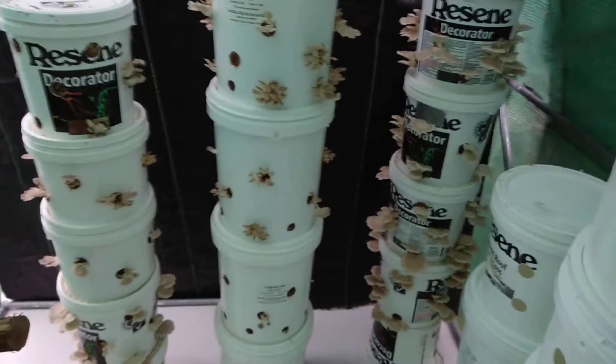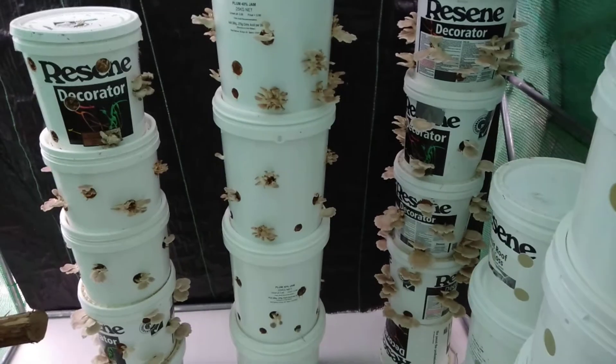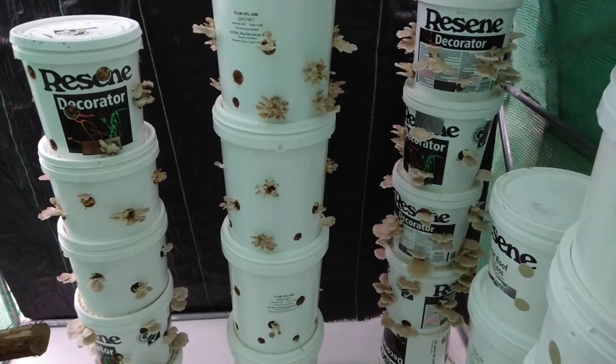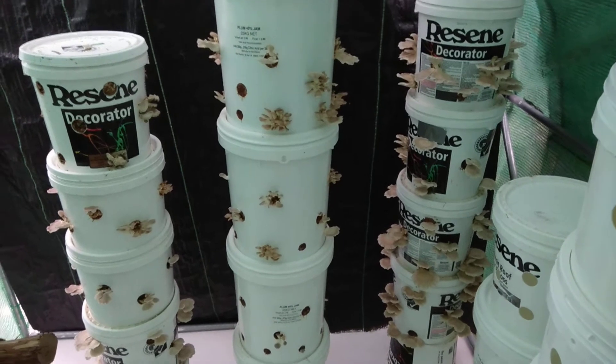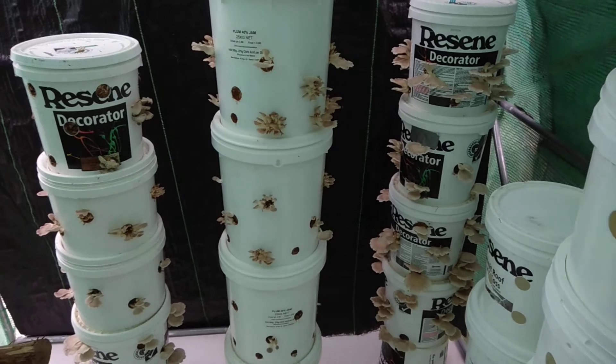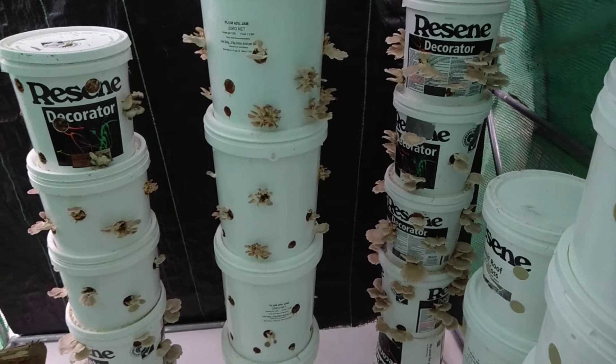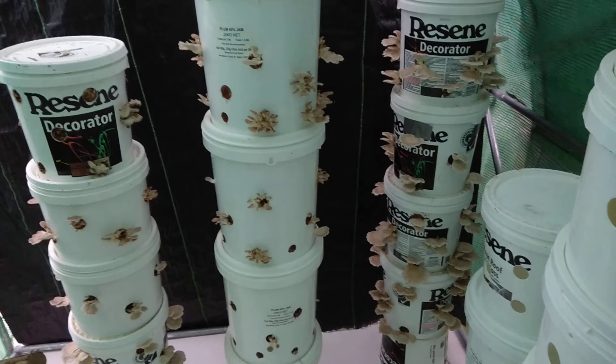What I was reading is that mushroom logs can last two years, so I'm going to try and make these buckets last two years. So far they've had eight flushes — that's a lot of mushrooms on there at the moment, some better than others, but that's just the way it is in summertime.